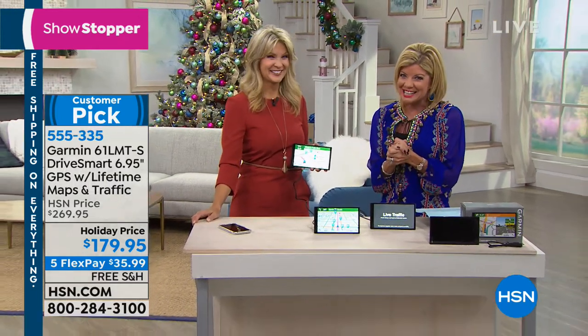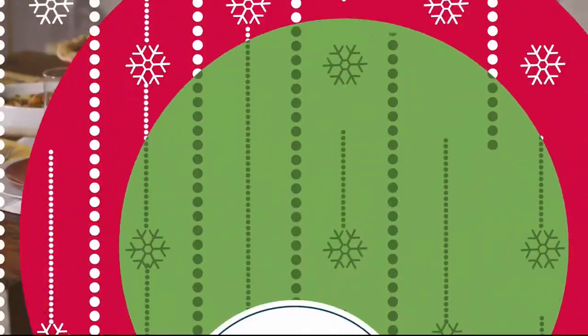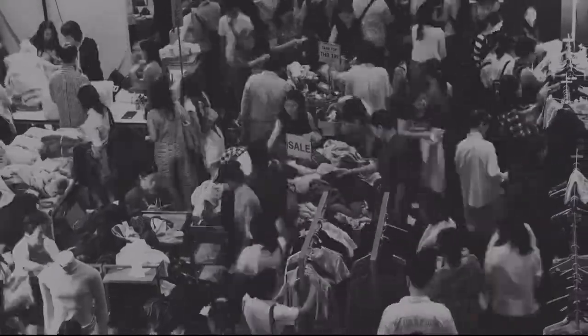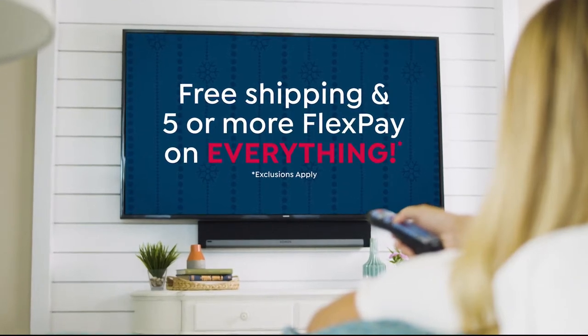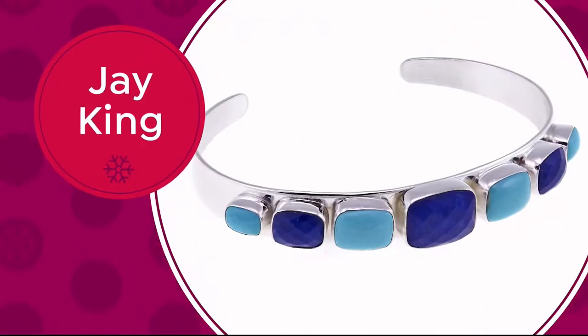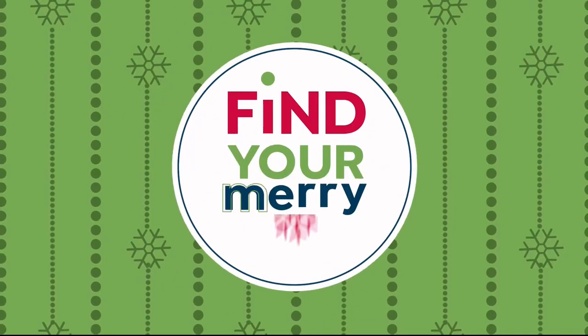The Swag Bike is up next — we're going to have some fun. Stay with us. We are so grateful to have you as our customers and want to help make your holiday shopping stress-free. Skip the chaos at the mall and stay in to shop HSN's great deals from the comfort of your home. Get free shipping and five or more flex pay on everything through Cyber Monday, with amazing Black Friday deals on great items.